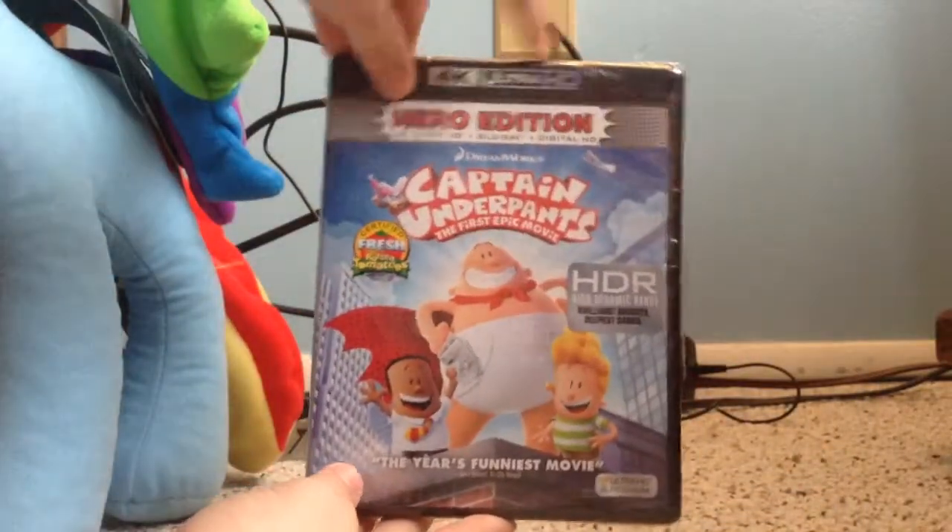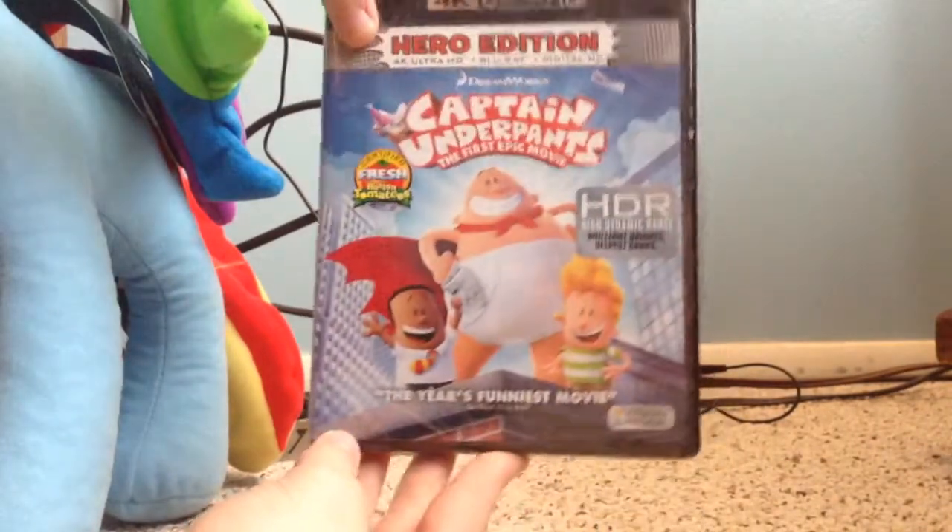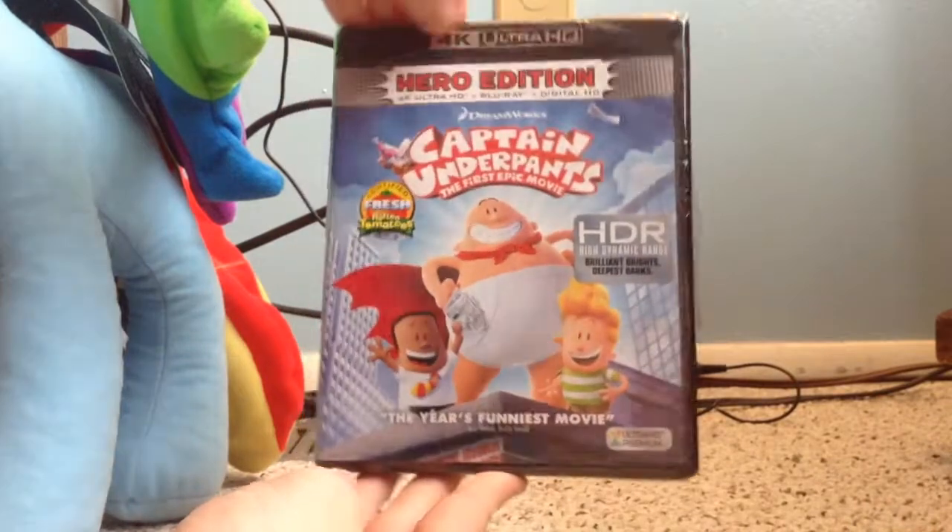Hello guys, TheSenseyBoyO2 here, here to do a quick unboxing of Captain Underpants in 4K. This is the Hero Edition, with 4K, Blu-ray, and Digital HD.